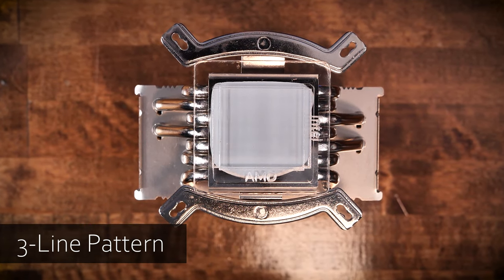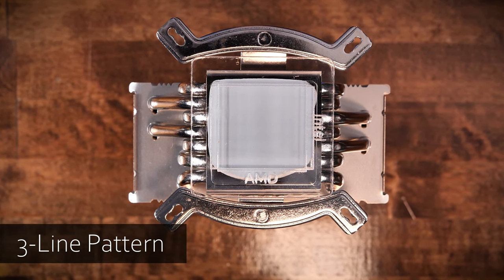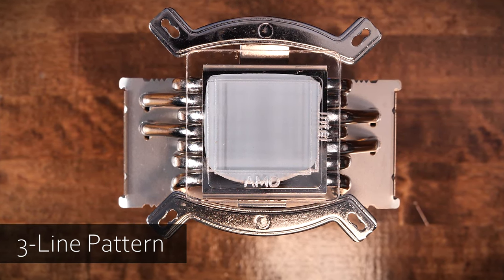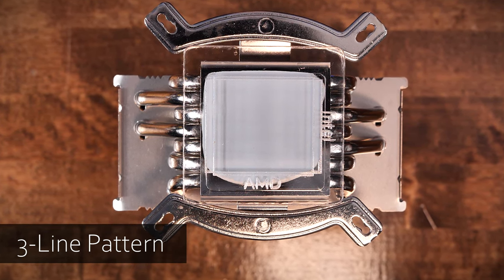What about the three-line design? The three-line stunned us, frankly. The three-line design had the best coverage of the line designs so far, with complete coverage on both AMD and Intel's IHSs. It does, however, have a fair bit of overage, but out of the four designs tested so far, it's the winner.